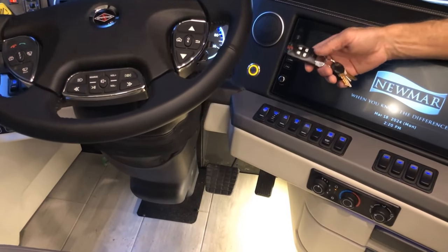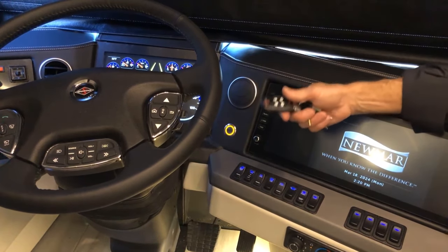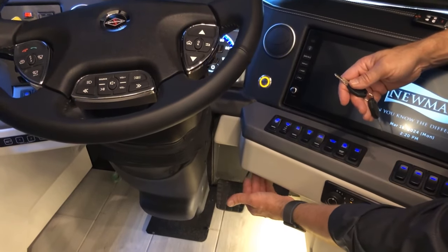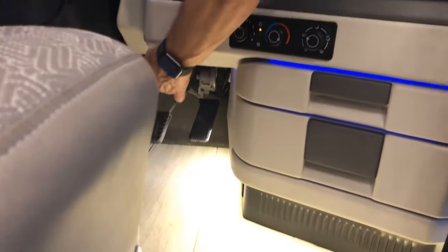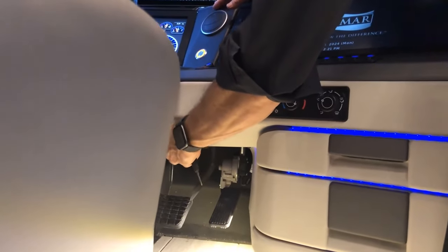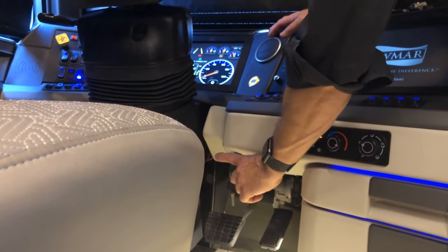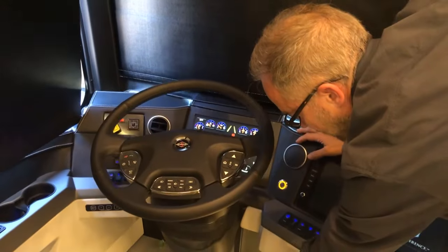If your key fob is out of range and the engine won't start, you can use the manual key that Newmar provides in the coach. There's an ignition switch mounted underneath the dash where you can feel but not see it. Insert the key there and turn it to start your engine — just turn it off when you come to a stop.